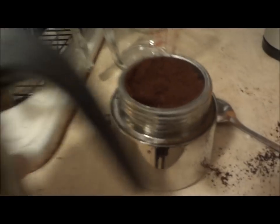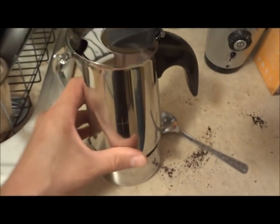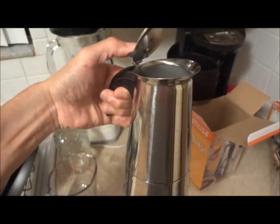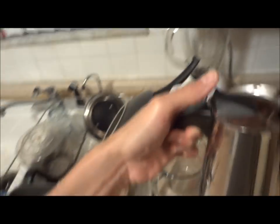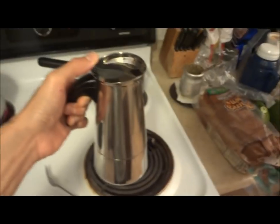Now that we filled it up to the top, we take the top piece and just screw that on. Now that you've screwed the top part on, you set your stove top to medium heat, and then wait till you start hearing the percolating sound.